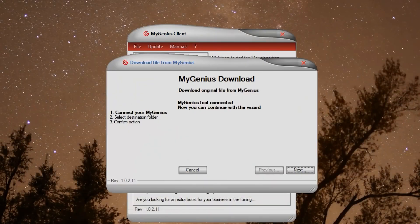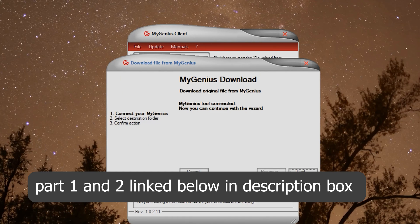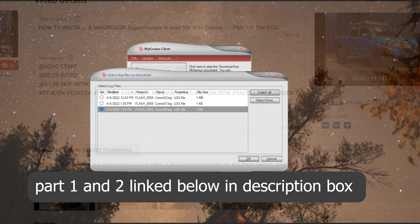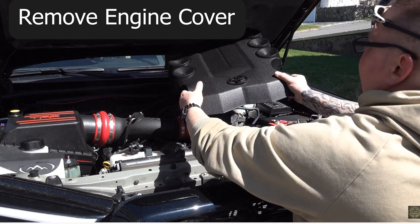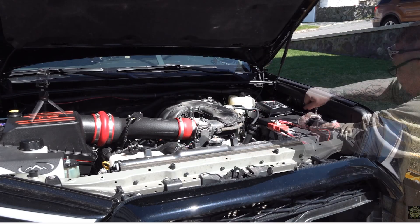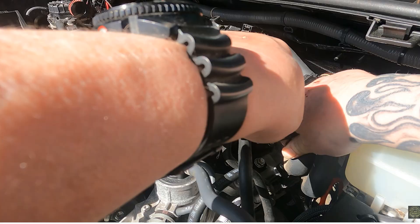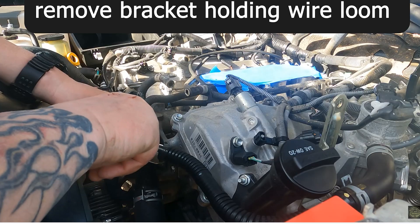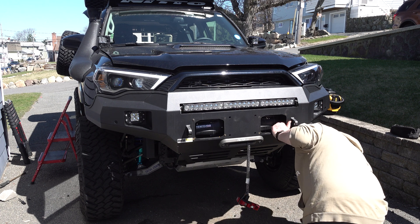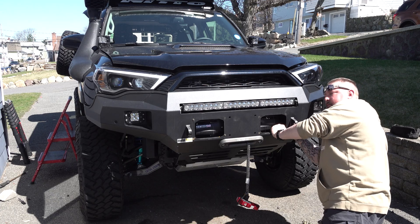Okay, here we are, part three. I've already covered in part one how to take the tool that Magnuson gives you and upload your information from your truck's ECU, send it to Magnuson, get it back, and flash your truck. In part two I showed you how to strip the truck down in preparation for installing the supercharger. In part three we're going to start actually installing the Magnuson supercharger in your fifth gen Toyota or FJ Cruiser, so sit back, relax, and check this out.